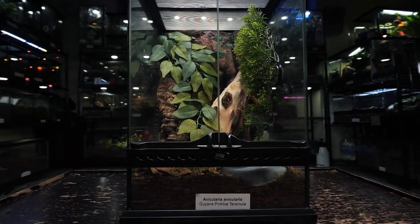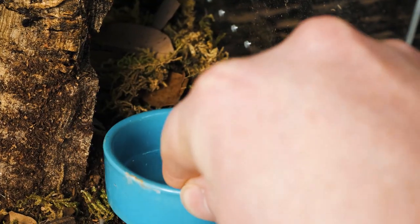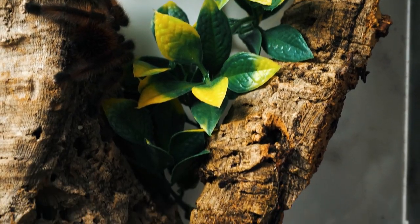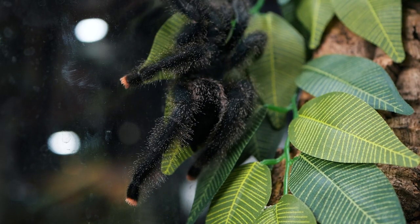Personally, I use acrylic enclosures or Exoterra tall enclosures. I use a large water dish placed at the bottom of the enclosure and provide them with plenty of tall cork bark and plants that they can use as anchors for their webbing and to hide behind.